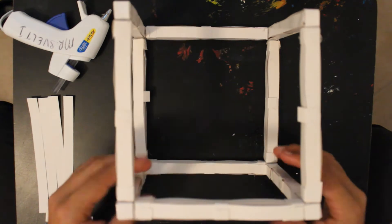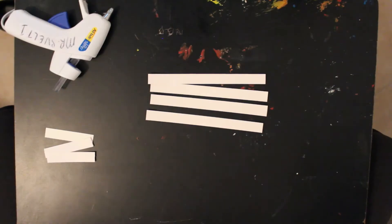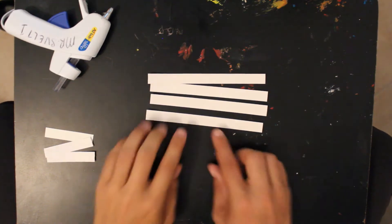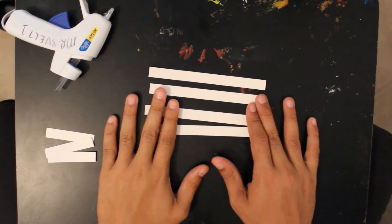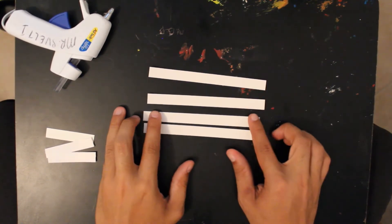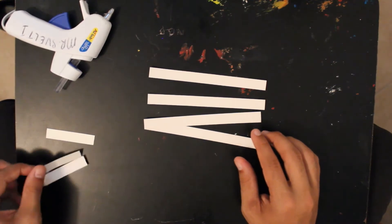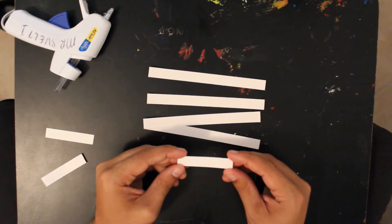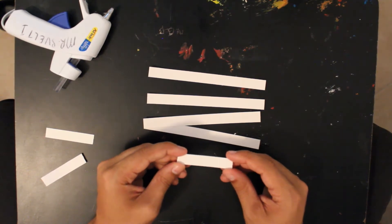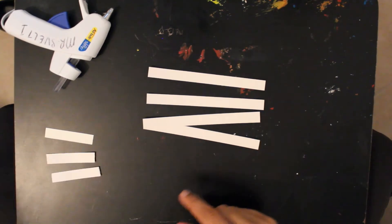Let's talk about what you need. These strips are 6 inches long and you're going to need 32 of them — so you need 32 six-inch strips. These are 2.5 inches long and you're going to need 24 of them. Now that's just for one part; those 6 inch strips comprise the majority of the cube.